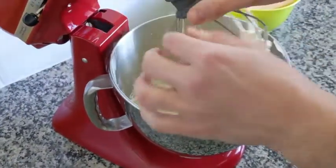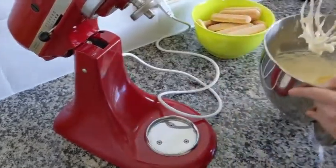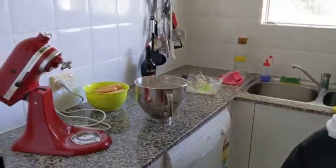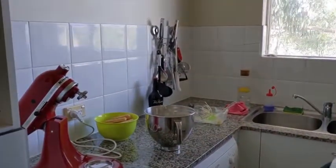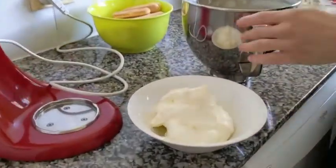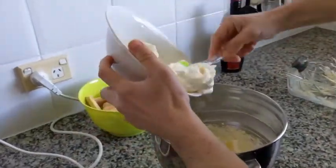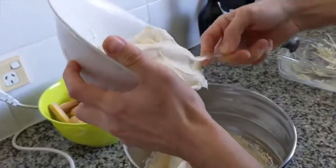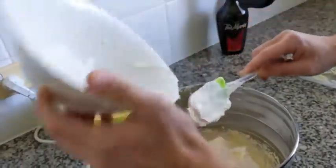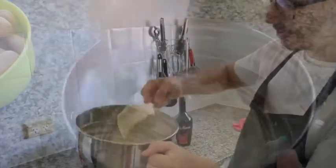This is half of our mix — it's already super delicious, but we're gonna do better. I whipped some cream and I'm gonna fold it through this mascarpone and pastry mix. The cream is half whipped, not super hard. We fold it through until it's all combined. It's done.